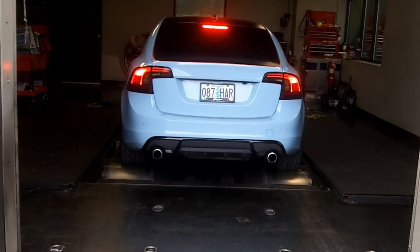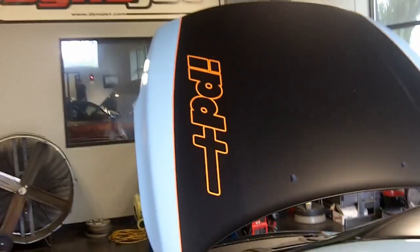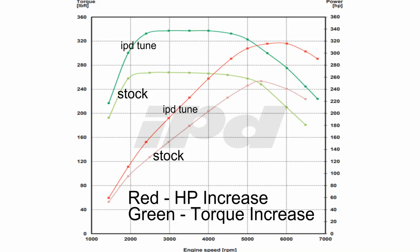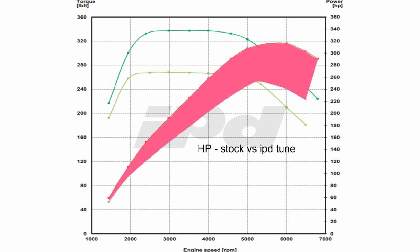The T5 and T6 on the P3 platform is a phenomenal vehicle. It's a highly complex car but it is so much fun to drive, and you see significant horsepower increases. Ken, why don't you let our customers know what kind of increases you've seen throughout the R&D process of developing these tunes?